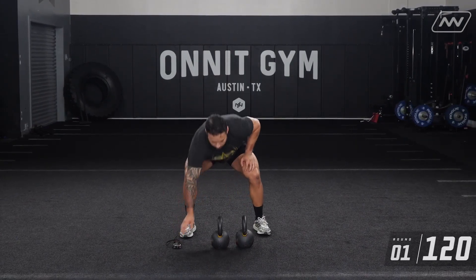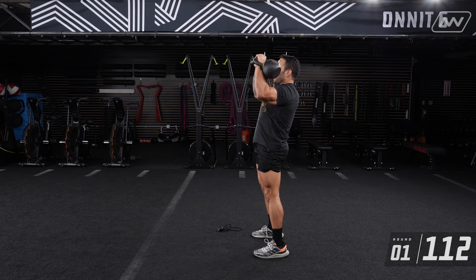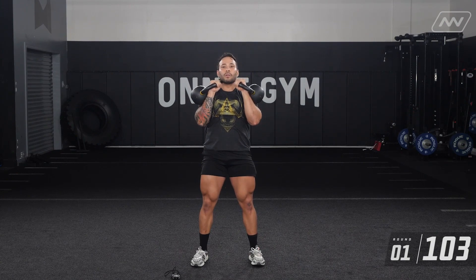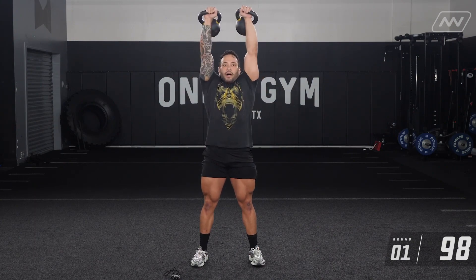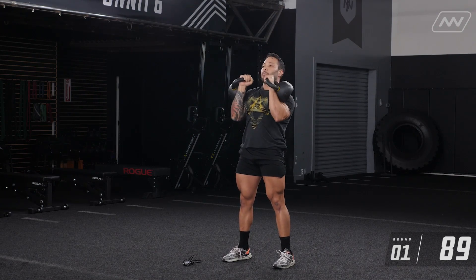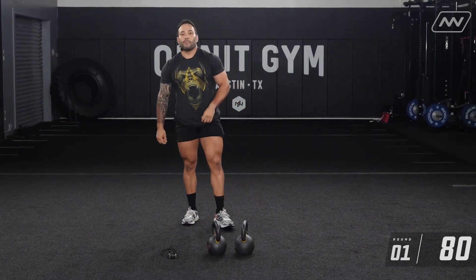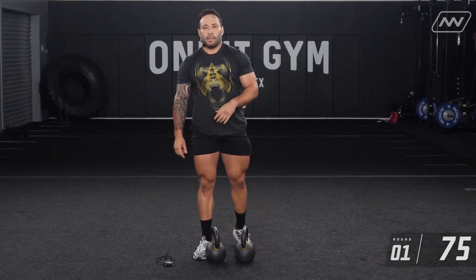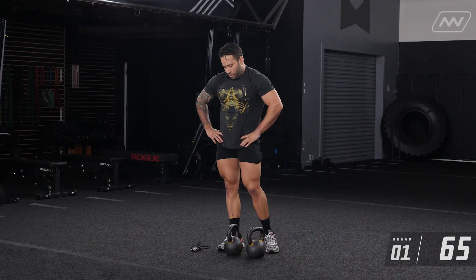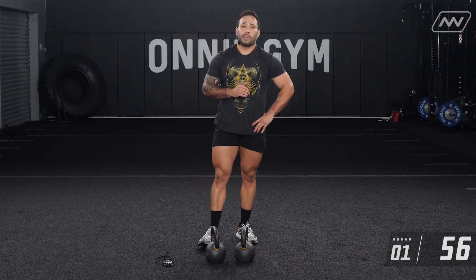One, two, three, four, five, six, seven — one more rep — eight. Let's put these down. That roughly took me about 40 seconds. If you're not done yet, keep knocking them out. Remember, your rest is just as important as your work. You're at that one-minute mark. It would be good to pace yourself to knock out those reps between 40 seconds to a minute, so you have a minute break to recover.